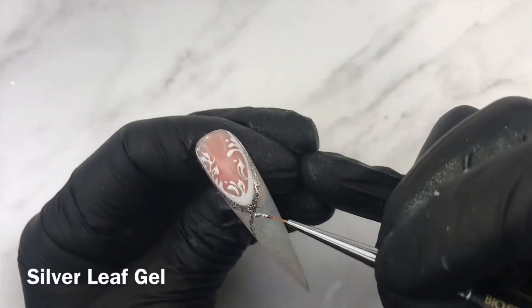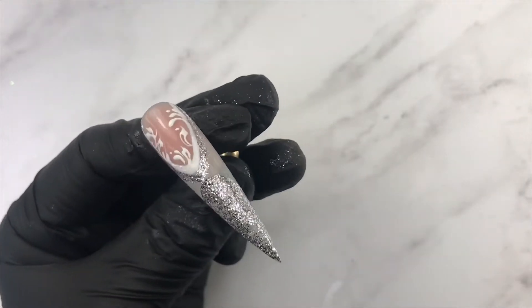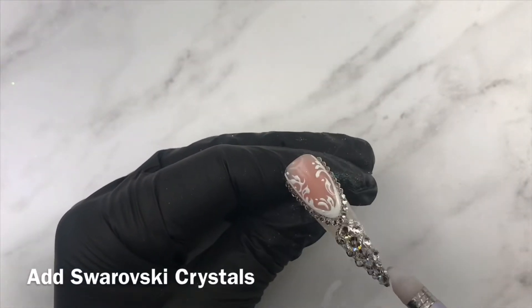When doing full crystal nails, it's important to add some glitter in the background to help fill in any empty spaces. Doing this will give the design a more polished look.